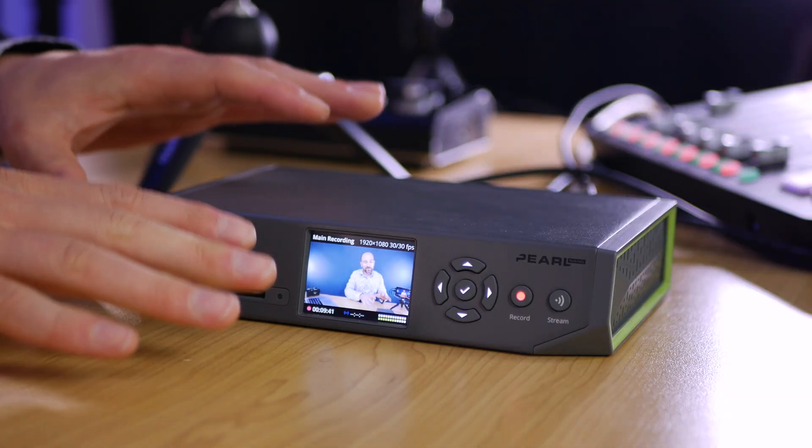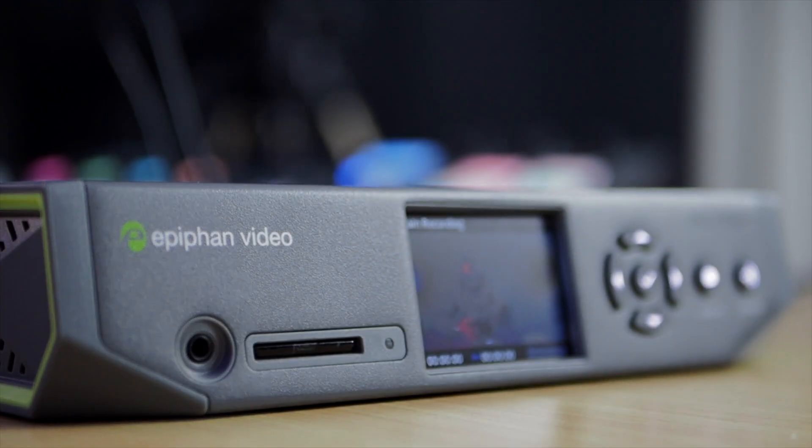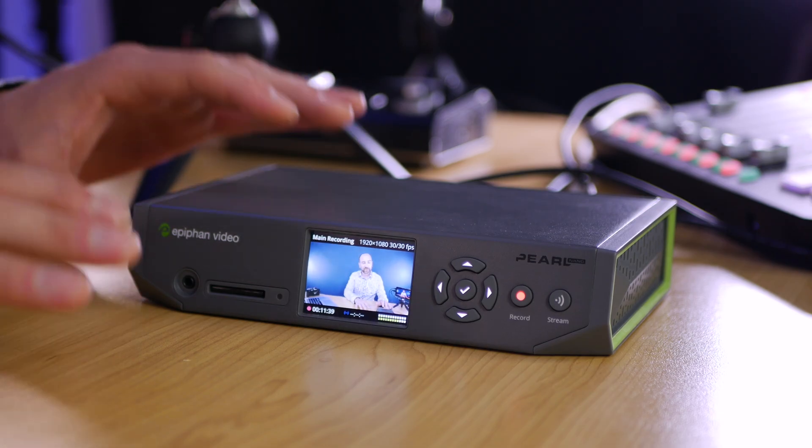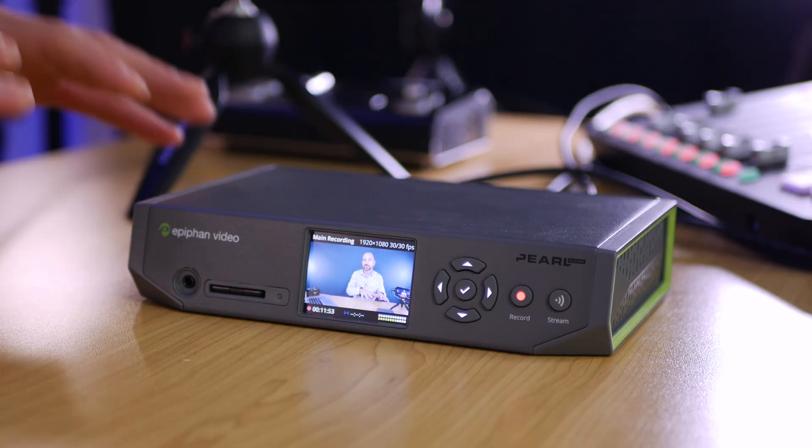The second way I can see the Pearl Nano being used is with SRT contribution. What this essentially means is you can up your live streaming production game by mailing this to someone with a camera and have them contribute in a way that looks very professional and also very secure. Just to let you know though, to get all of that to work in reality requires another piece of hardware — you'll need an SRT receiver somewhere in the middle to get everything handled properly and out to the web. So it does require additional hardware, but this is the first piece of that puzzle.